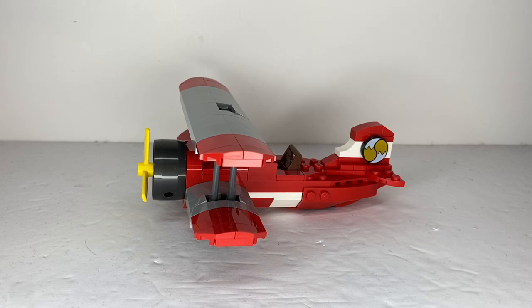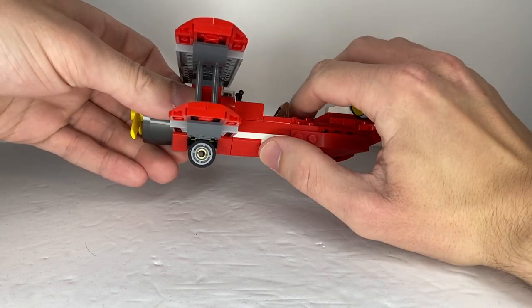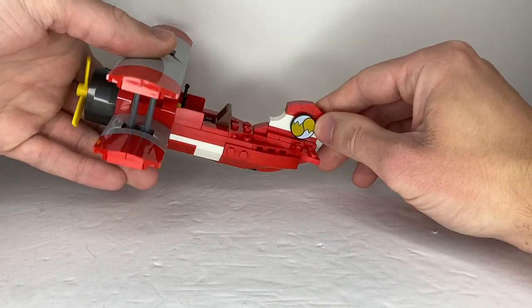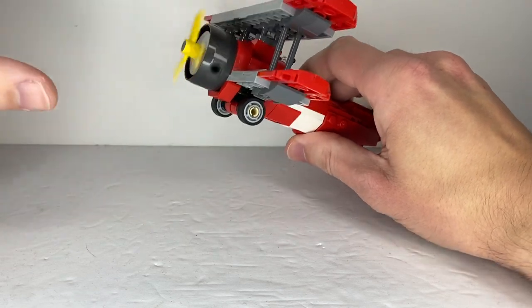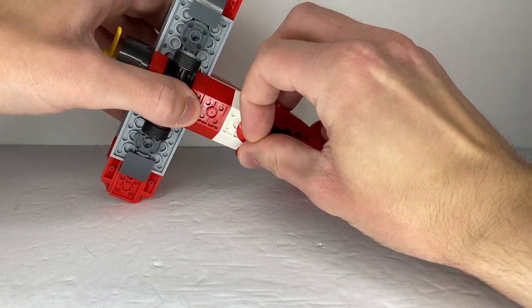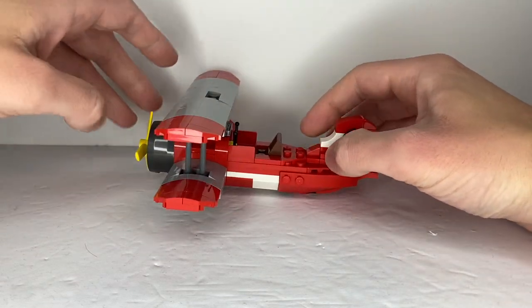And finally, the main attraction of the set is the Tornado Biplane. It looks exactly like the one from the game. This white stripe — these are not decals; LEGO actually managed to get that look using bricks. It has Tails' logo on it, just like in the game. The propeller spins, working tires, and no back wheel — it just has this little red dome piece, although I think it works better when you put the dome piece on the very back. That's just my opinion.